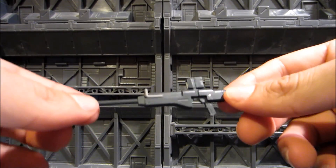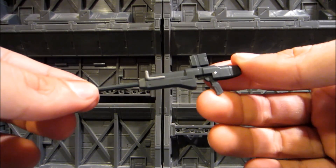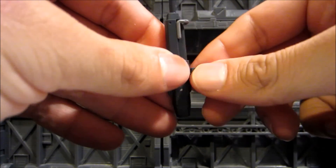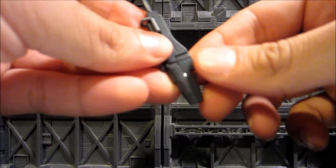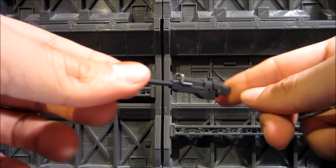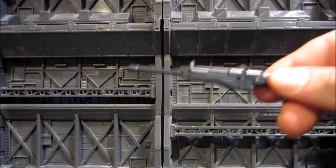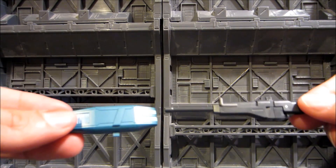One thing I almost forgot about the rifle: it can transform itself. You can fold up the handle and take off the scope — which is nicely painted — then slide the scope into where the handle was, making it sleeker and easier to store on the wings. Now let me attach the weapons to the wings.